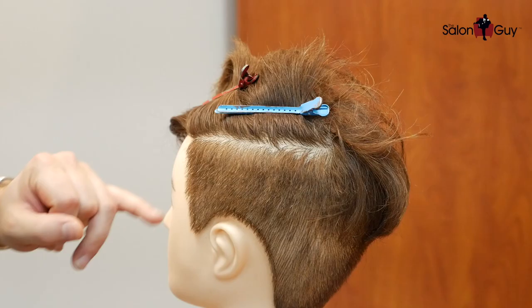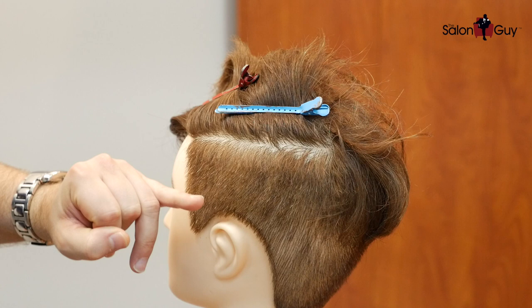Hey guys, Steve, the Salon Guy here, and I've got a new hair cutting tutorial for you guys. I've gotten lots and lots of requests for this one — this is Aaron Ramsey. He's a soccer or football player and I've gotten quite a bit of requests. So I'm ready to go, let's get started.